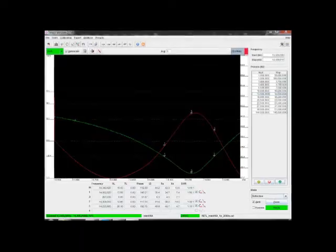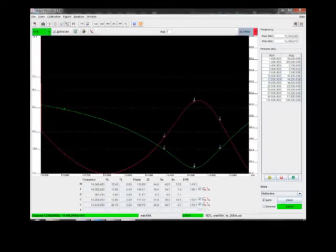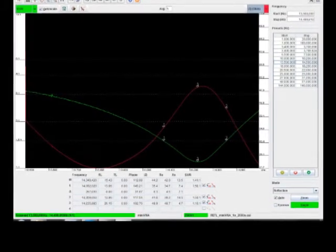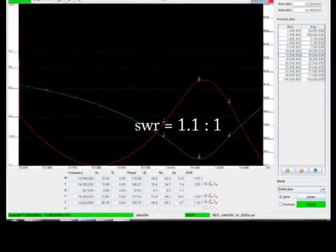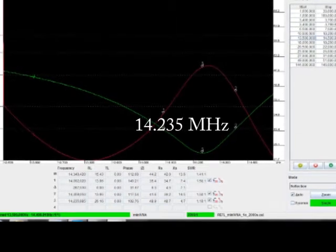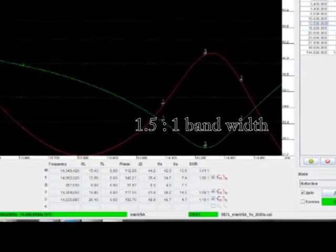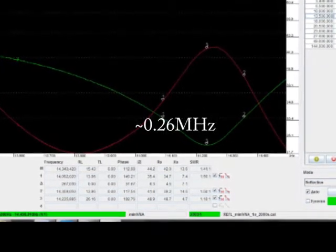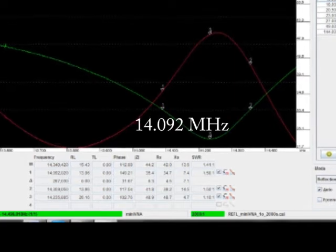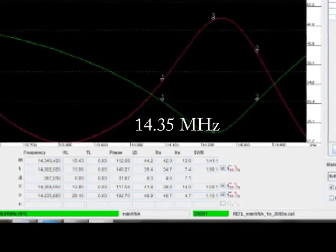Although it's probably not very clear in this image, the picture's showing you the SWR and impedance traces for the antenna. The minimum SWR is 1.1 to 1 at 14.235 MHz. It has a 1.5 to 1 bandwidth of 0.26 MHz wide, and that's from 14.092 MHz to 14.35 MHz.